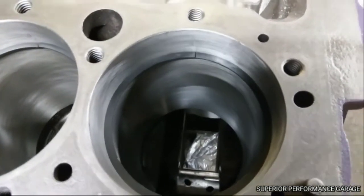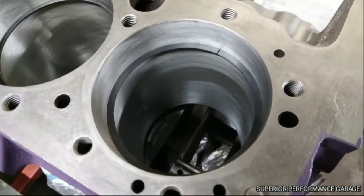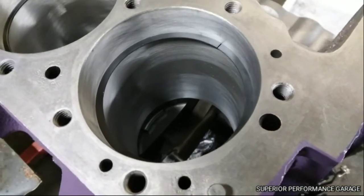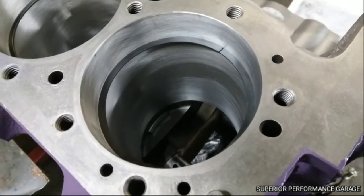For what we're going to do — a boosted application — we're going to have to gap these. They are right around 16 thousandths and we want to go right around 28 thousandths. So I'll set one up here in the ring filer and we'll file one and show you what it takes.